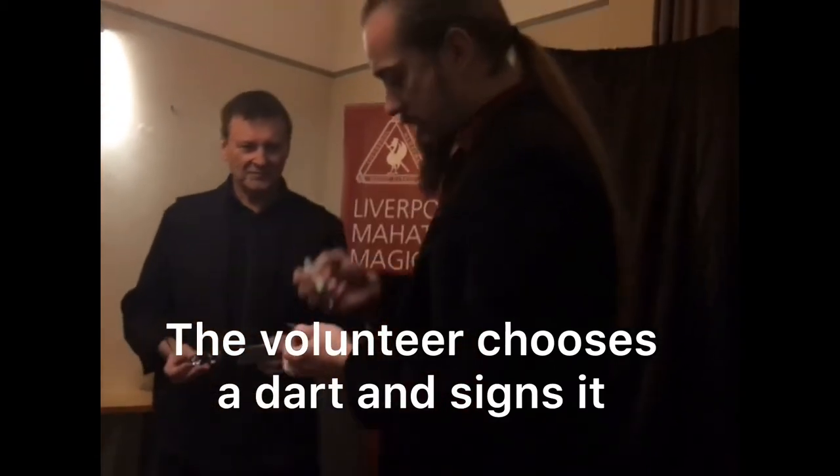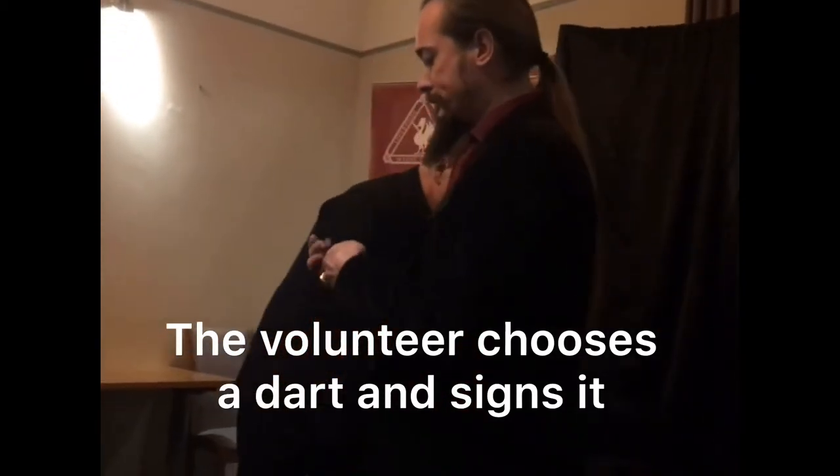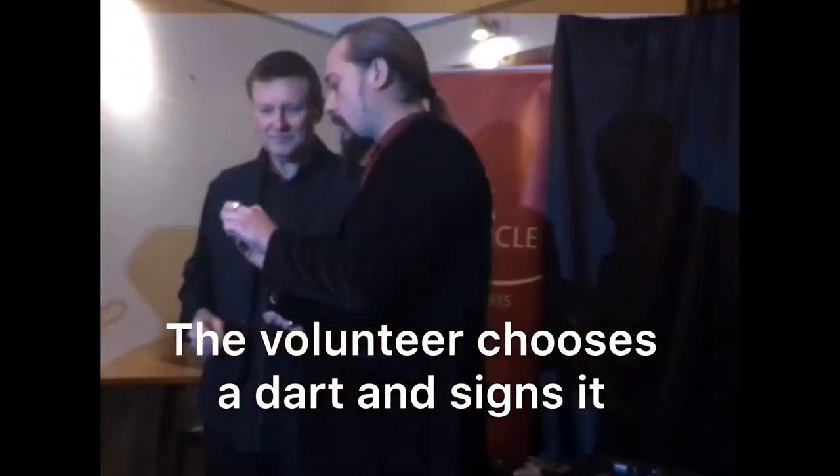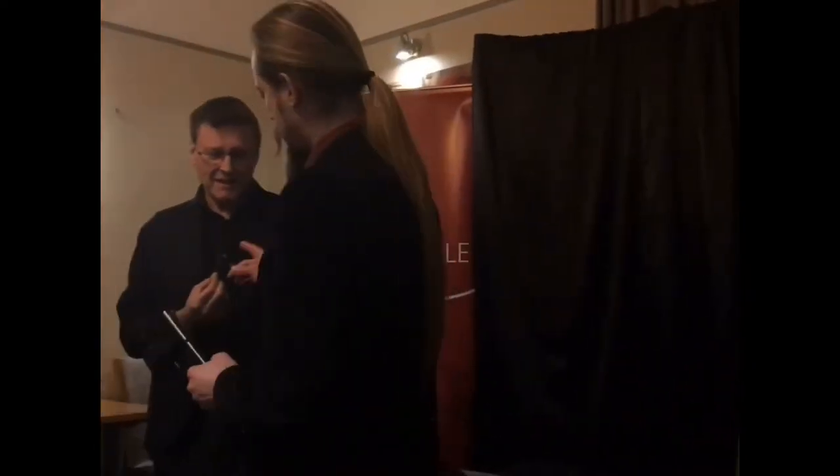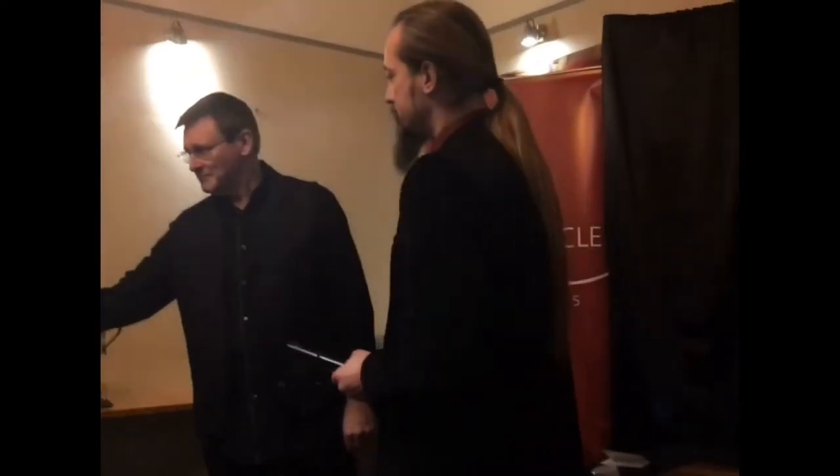Now, can I please ask you to make any mark that makes this dart recognizable? So, you sign the dart. Can you show it to one of the judges so they are sure? Okay, good.